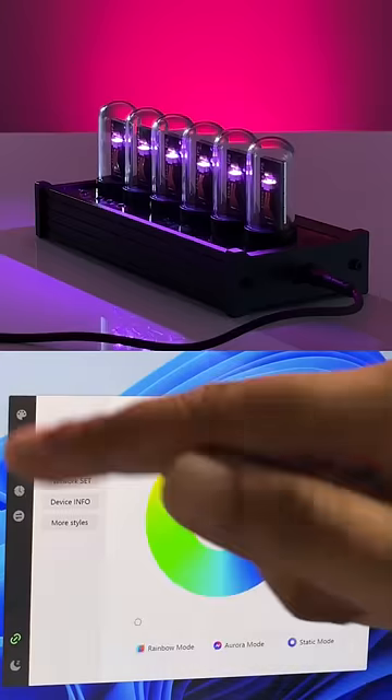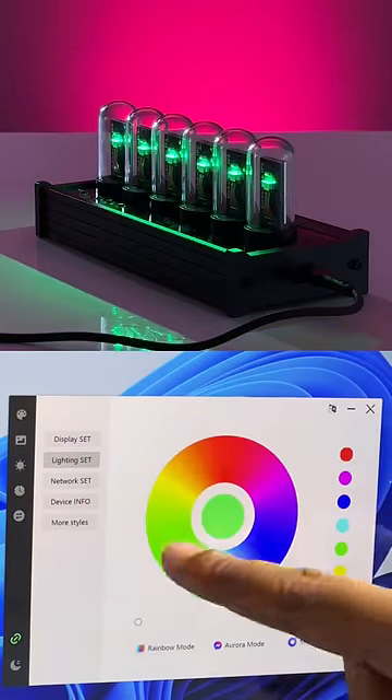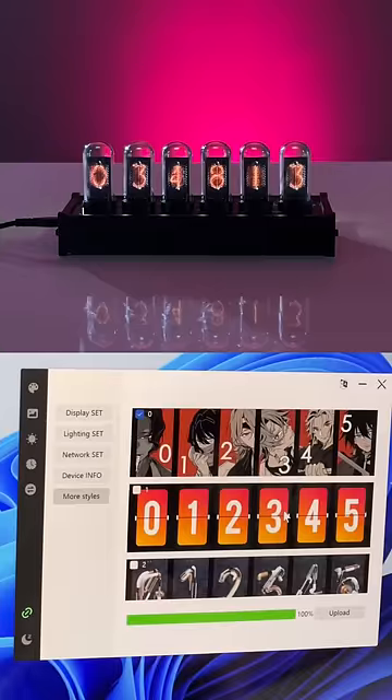Now the best thing is that these displays are customizable. This app lets you connect this desk clock to Wi-Fi and you can change the backlight colors using this, and you can choose from a ton of different clock styles. The clock even has these different buttons to let you change between different styles.